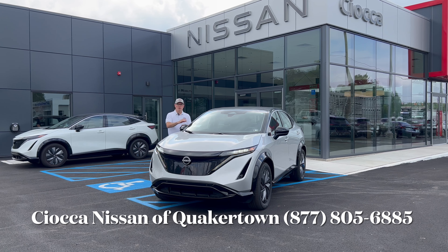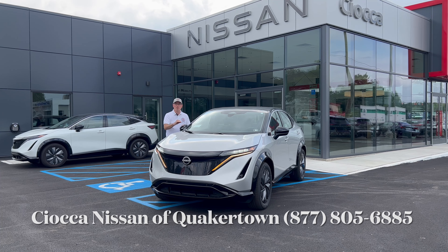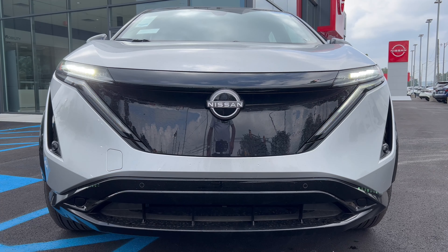Hello everyone, welcome back to the channel. I'm back here at Sioka Nissan of Quakertown in Pennsylvania. Check out this brand new 2023 Nissan Aria Engage. The Engage is the lower level trim of the Aria. We've already seen the Evolve Plus Aria — I'll put that review at the end — but today we're going to check out the base model. Let's dig in.